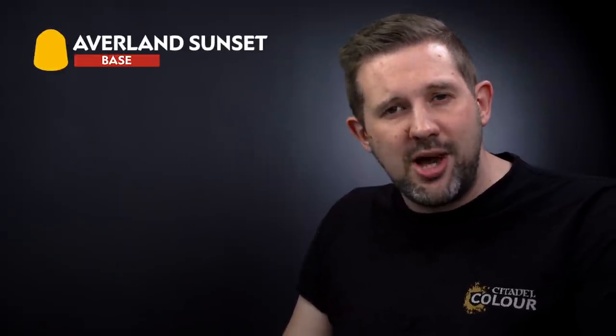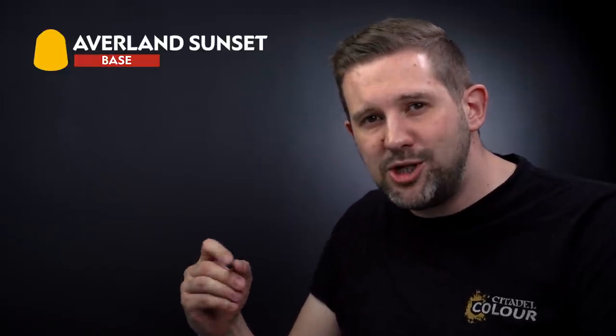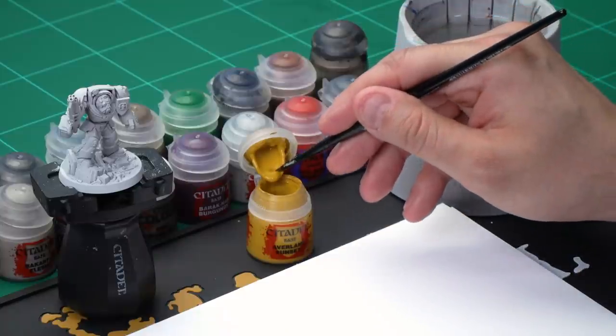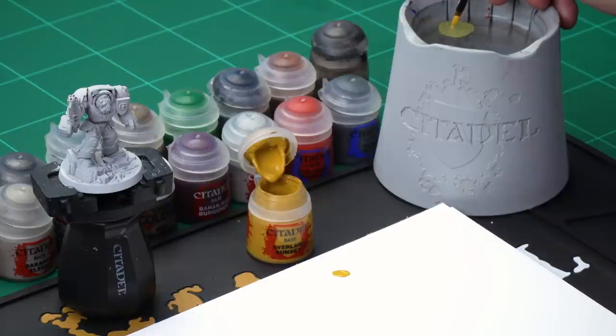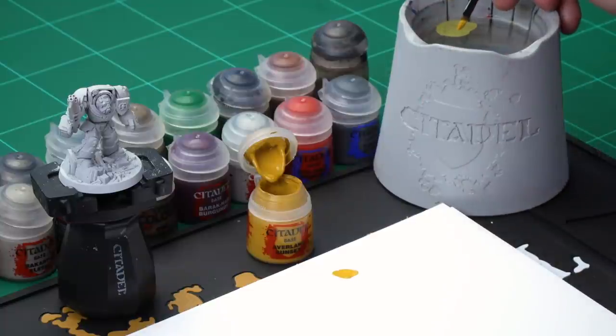Once the undercoat is dry, it's time to move on. The first paint we're going to be using is Avalan Sunset to apply that really famous Imperial Fists yellow armour. Grab your medium base brush and let's get to it. Get some paint from the pot and apply it to our palette. When applying a base coat, add a little bit of water from your water pot to help thin down the paint, which means it will go onto the model a little more smoothly.